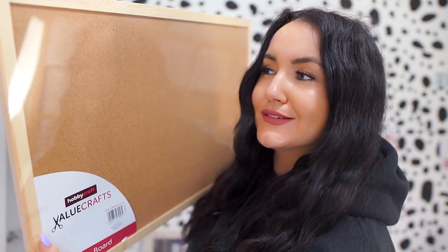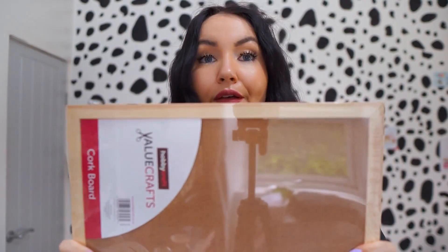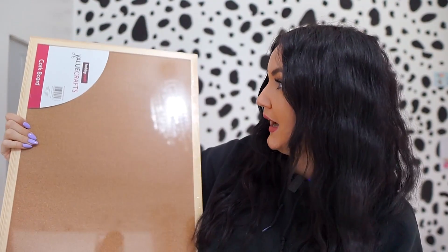In today's video I'm going to be making a charm display board. I bought this cork board from Hobbycraft the other day — it is this big, so quite big. I thought this would be perfect to make a charm display board. My idea is to paint it and hook my charms on there using some pins.